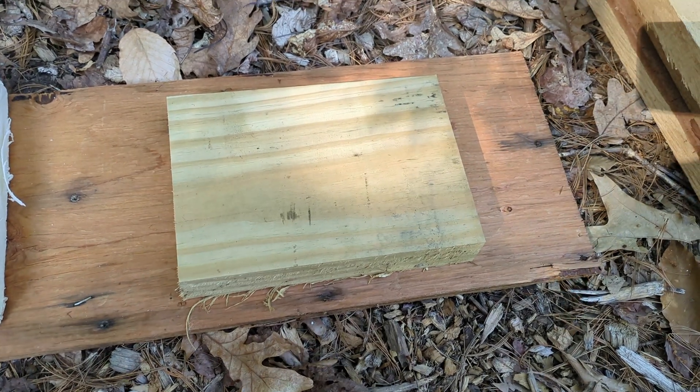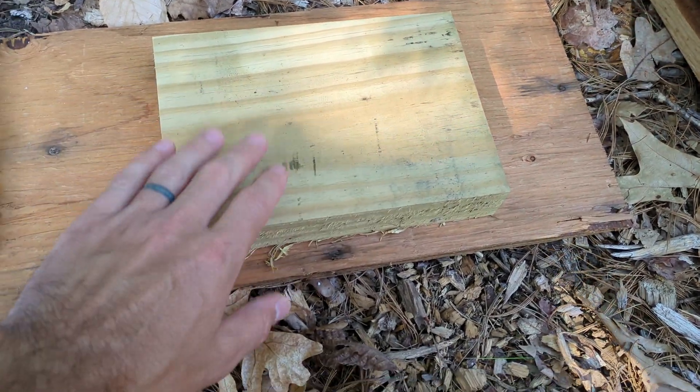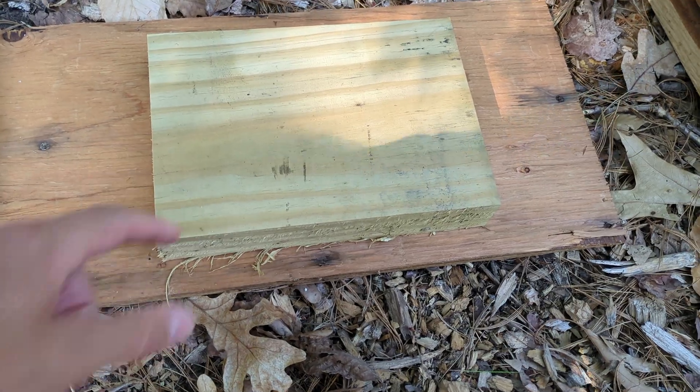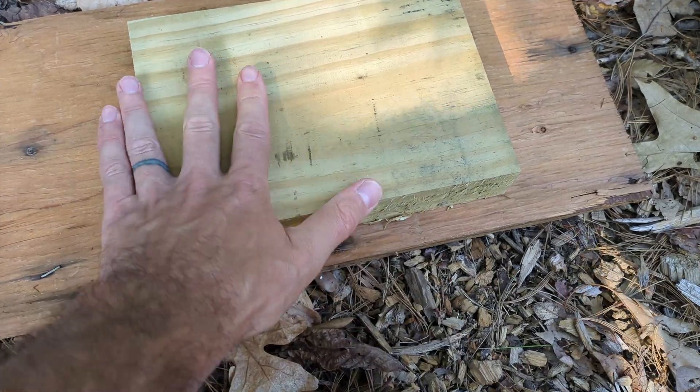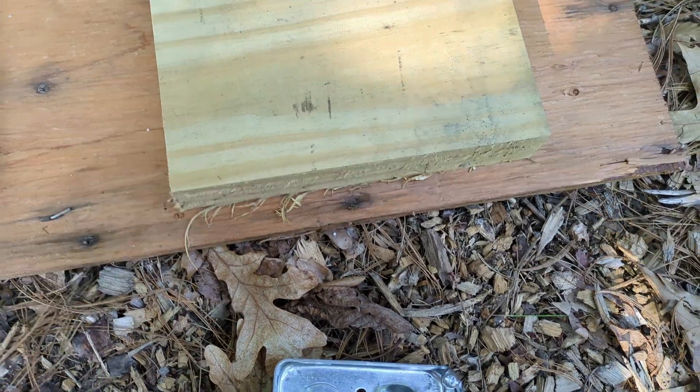So the way you used to do it, you have your sheathing then you mount a wood block on that and cut a hole, and your electrical box sits inside that flush with the block. Your siding comes up to the block.